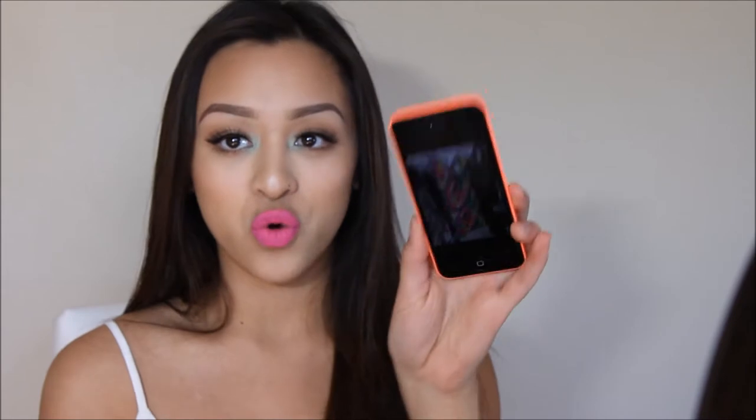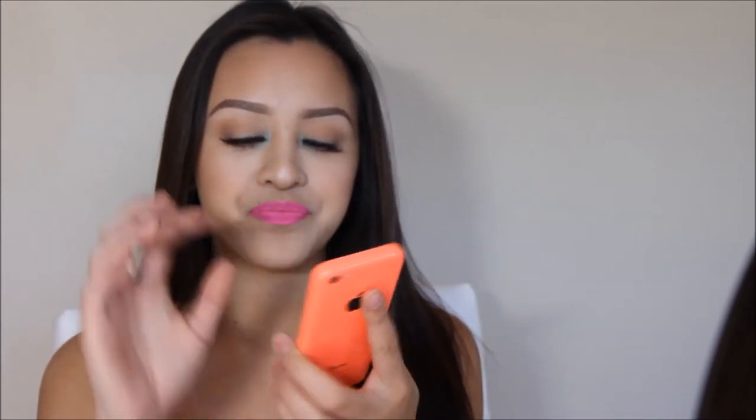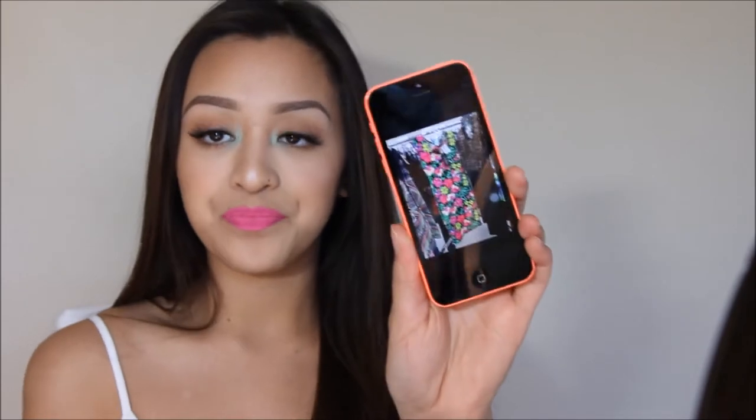I'm going to be doing this tutorial on the look that I am wearing right here. I was inspired by this ugly dress that I saw at the store, but the colors were really bright and summery, so that's why I wanted to do something like that. It still has the pop of color and the pink, so that's what I'm going to be doing today. If you guys want to see how I got this look, then please keep watching.